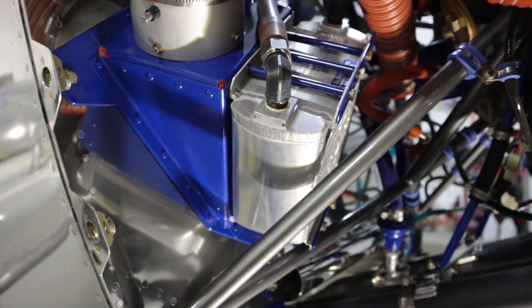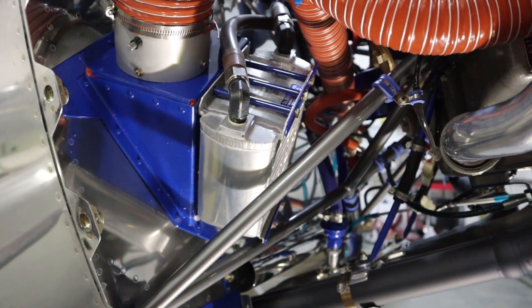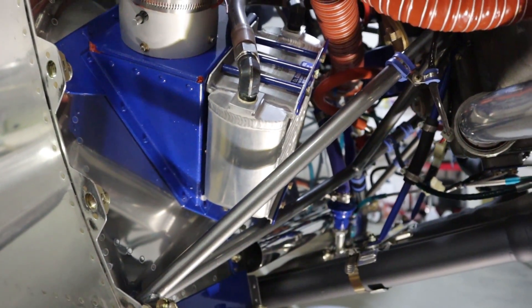The oil cooler here is quite a large one — it's the same one most guys use on an RV-10, because this is a high-compression, high-power engine.